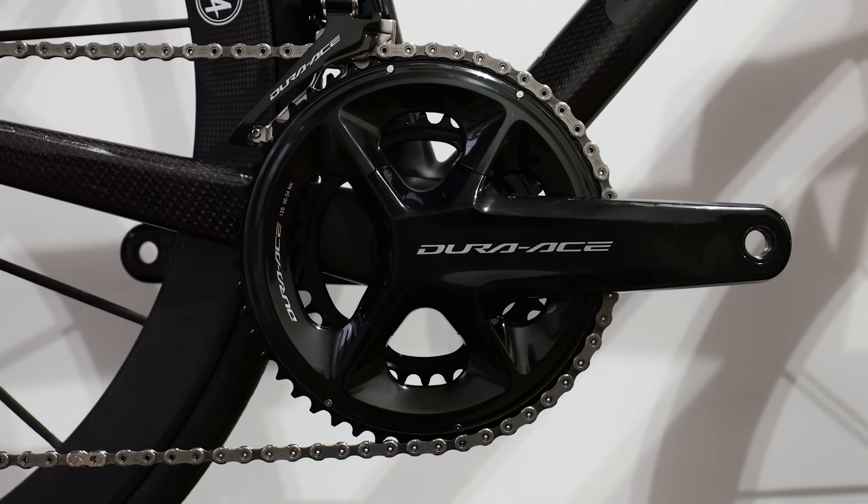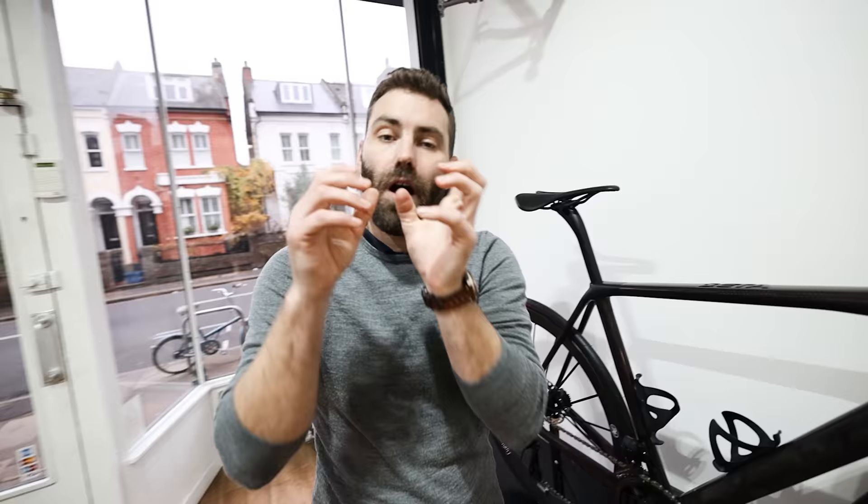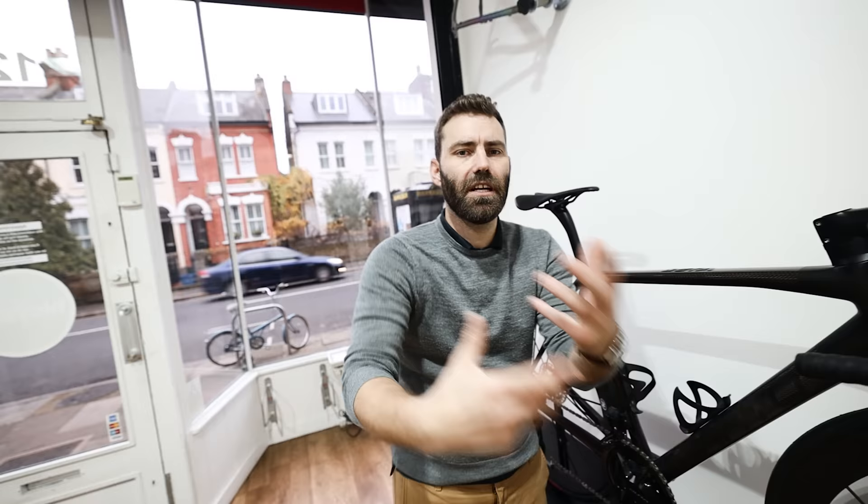It's also got the new Dura-Ace — one of the first shops in the country to have it. Seven thousand pounds sounds expensive for a frame, but to be clear, for that you get a color-matched seat post and a custom handlebar. To put it in perspective: a new Colnago C64 is five thousand pounds, add an Envy seat post, stem, and handlebar — that's another thousand — so you're at six grand already. Yes, it's expensive, but it isn't that much more than some mass-produced options.